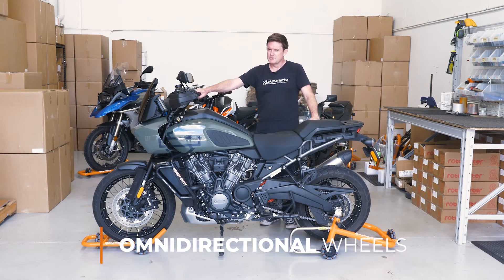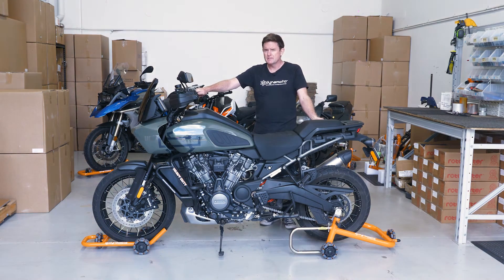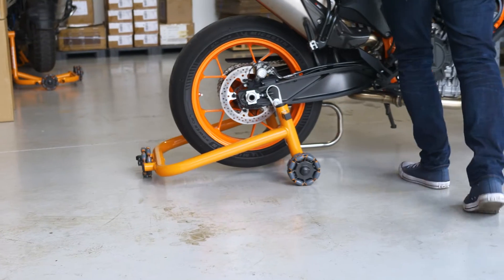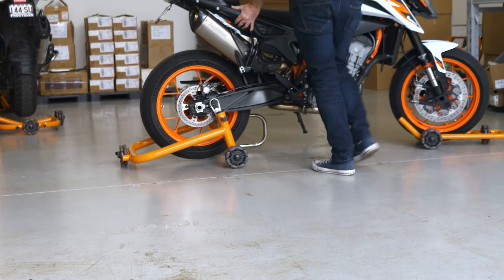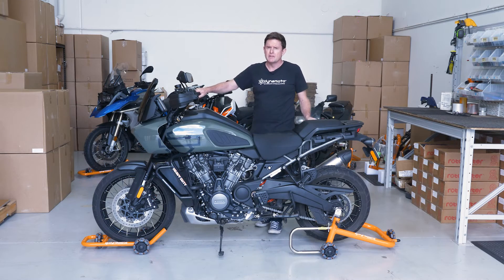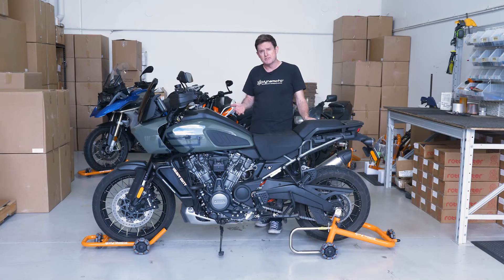The wheels themselves are quite durable. Here we have them on a painted concrete surface, but they're also right at home on unfinished concrete and surfaces like asphalt or pebble-surfaced concrete. The benefit of the omnidirectional wheel is that, because it doesn't pivot, it allows you to navigate across things like expansion joints, tiles, and ground grooves in tiles.